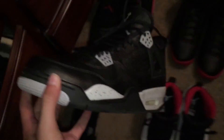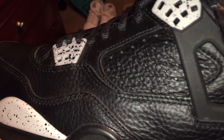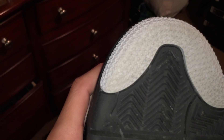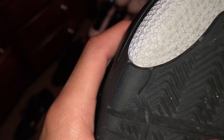Next we have oreo 4s. Love these shoes, man. Look at the leather on it. The stars are still intact — I remember those ones I showed you earlier in the video, my second pair of shoes, were supposed to look like this with the stars on it. But those are old. You can see the stars on these oreo 4s.